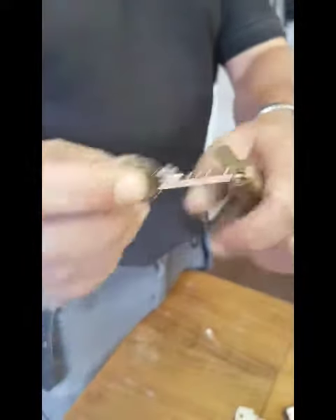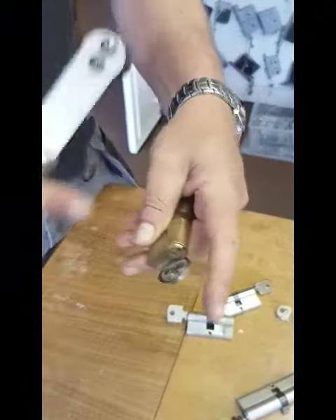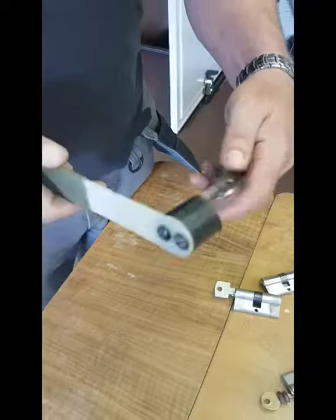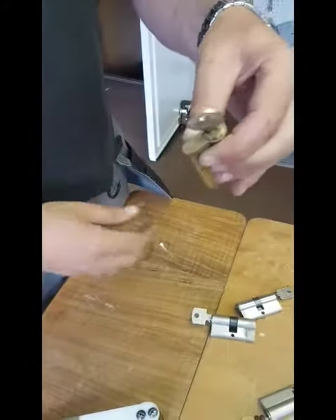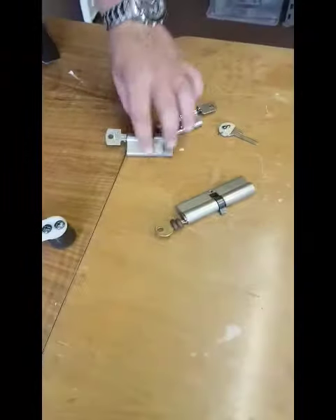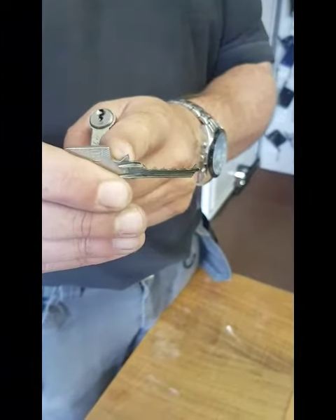The first method is where the bump key has the shoulder on, as you buy it. With this method, you just pull it out one notch and hit it. I did one the other day and it worked very well with this setup — just pull out one notch. So you don't do any operation to the bump key, just leave the shoulder on and pull it out one notch.